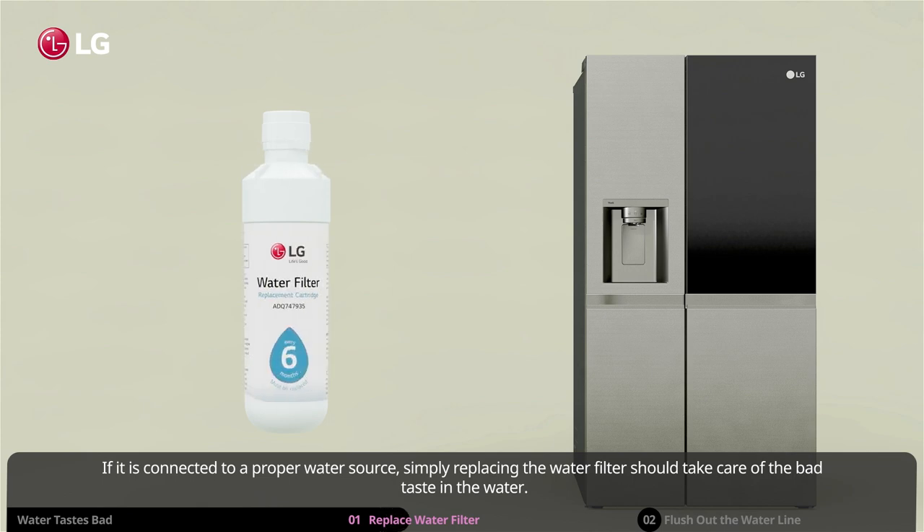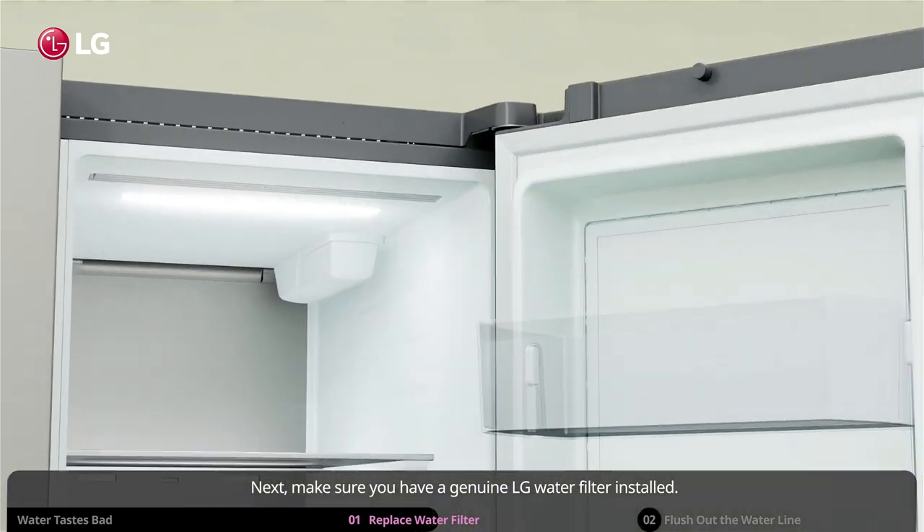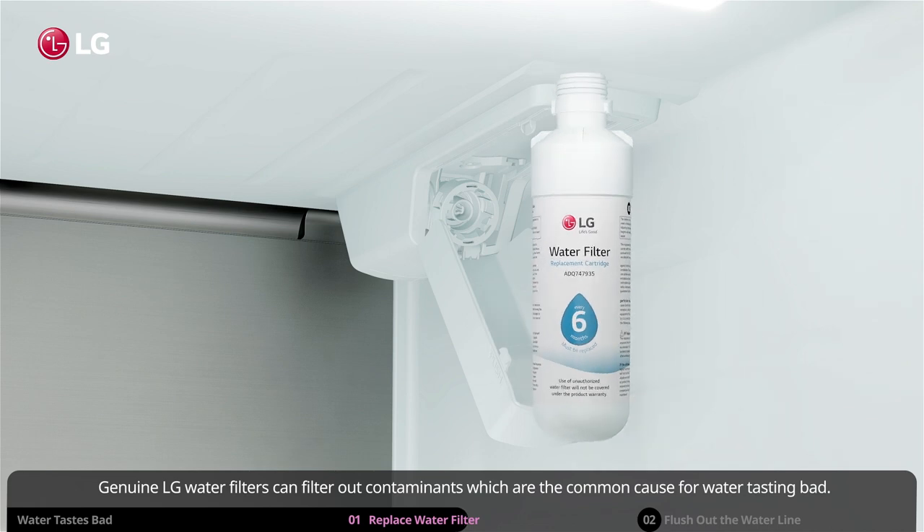Next, make sure you have a genuine LG water filter installed. Genuine LG water filters can filter out contaminants, which are the common cause for water tasting bad.